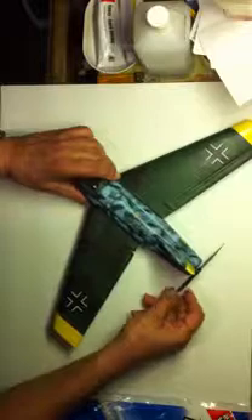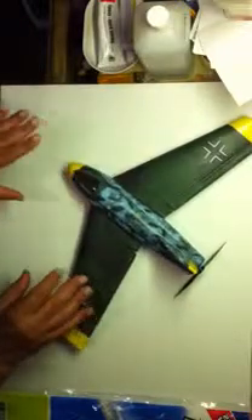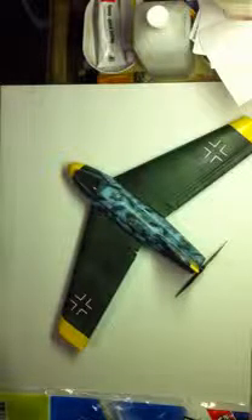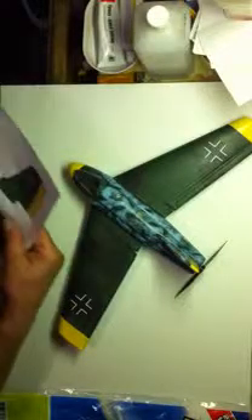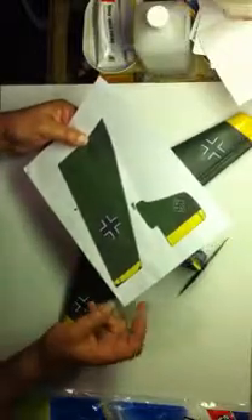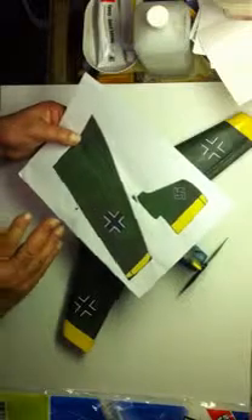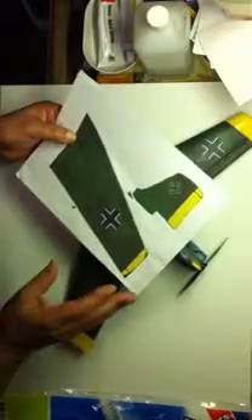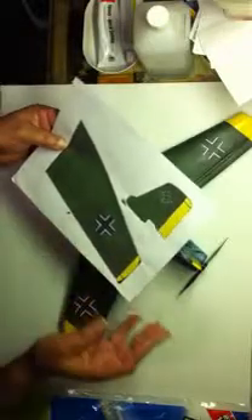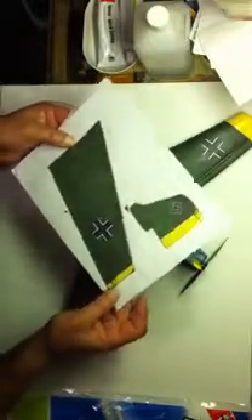Now something a little bit different on this plane. What I do to strengthen the wings is cover them with paper. How I do that is I make a printout on my computer of my wing, my camouflage, whatever I want. And then I spray that with a clear spray. You can buy Krylon or anything, any clear semi-gloss spray.